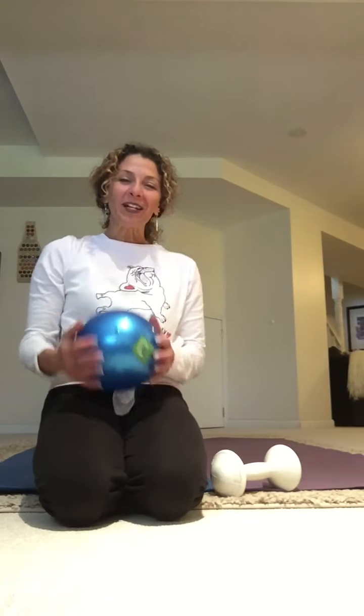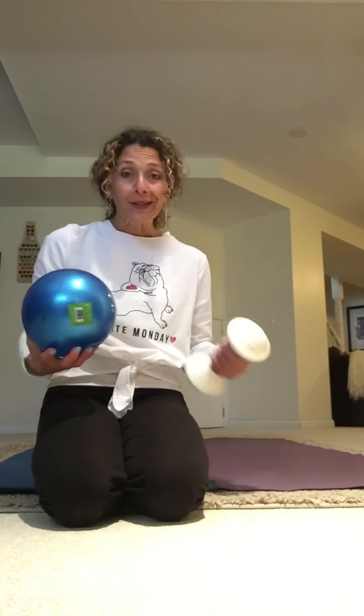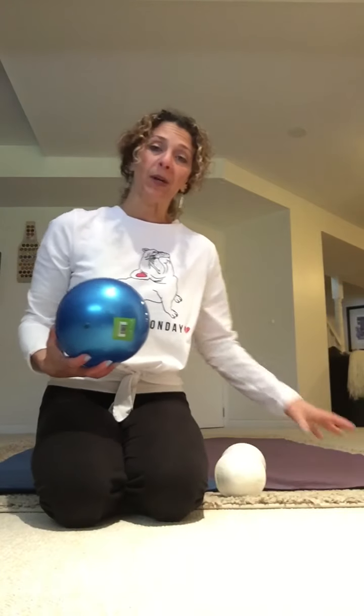Hey friends, good afternoon. I wanted to come to you today to do a quick core workout and I'm using a ball and one weight. This is my only weight that I have. Five pounds is probably all you need. So let's get started.